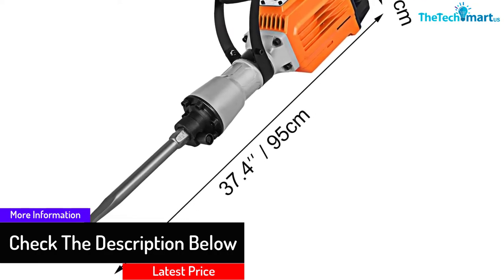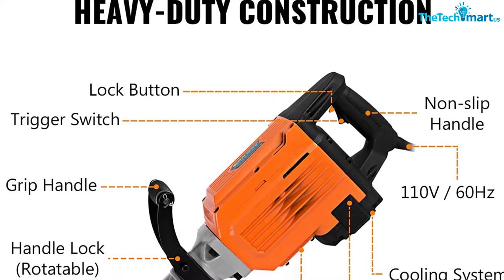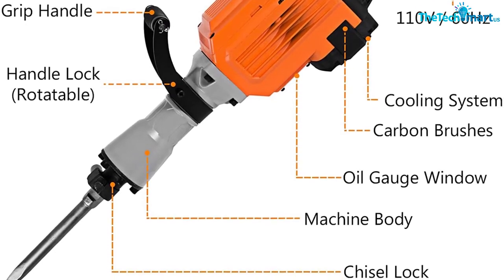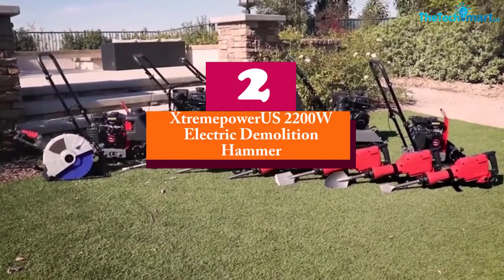The Moforn 2200W hammer has a well-ventilated protective cover to allow for faster dissipation of heat. The cap also removes any impurities. Moreover, there's a sheath and high-intensity switch that enhances its durability.